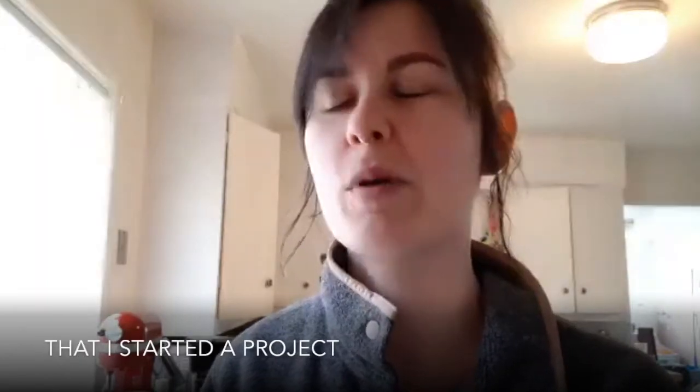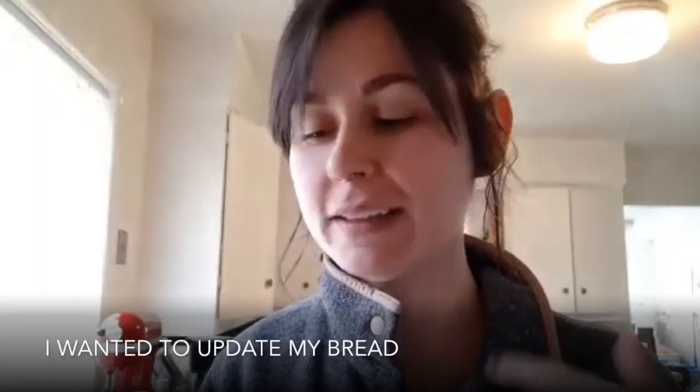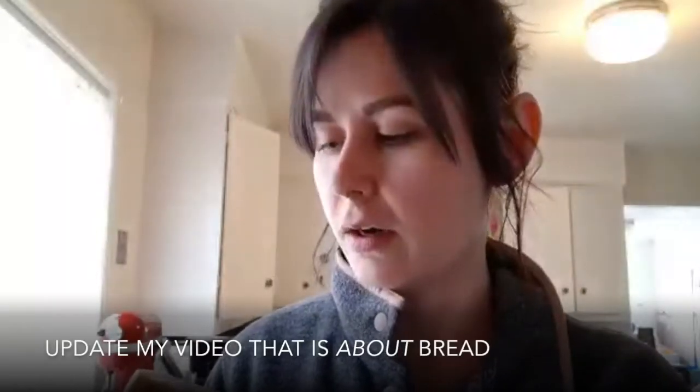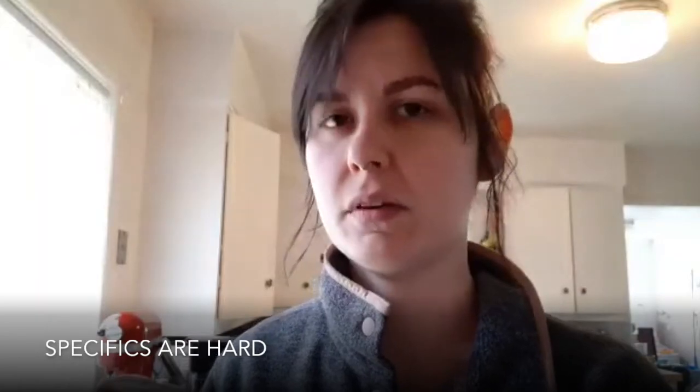I've already been eating it, so my bad. I forgot that I started a project in terms of telling people about things. I wanted to update my bread — my video that is about bread. Specifics are hard.